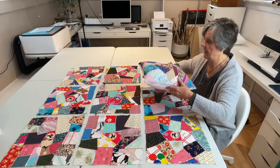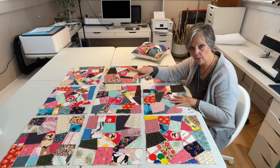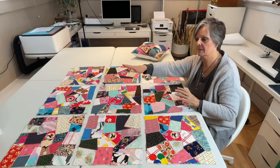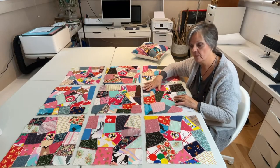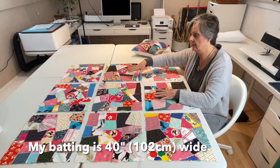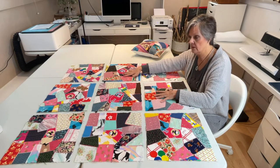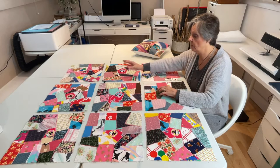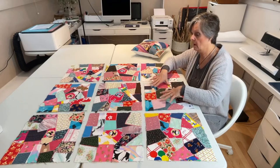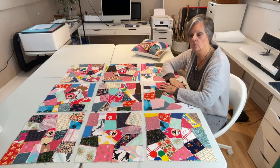Originally I only had six — at least I thought I had six — and I found three more in a Christmas bin. I'm glad I found them and now we can make a larger quilt. I have bought some batting that would fit just these; it is a bit bigger, it's 40 inches in fact. So what we're going to have to do now is just recalculate so my sashings and my binding will all fit. We'll just have to cut down these squares and it will work out just lovely.